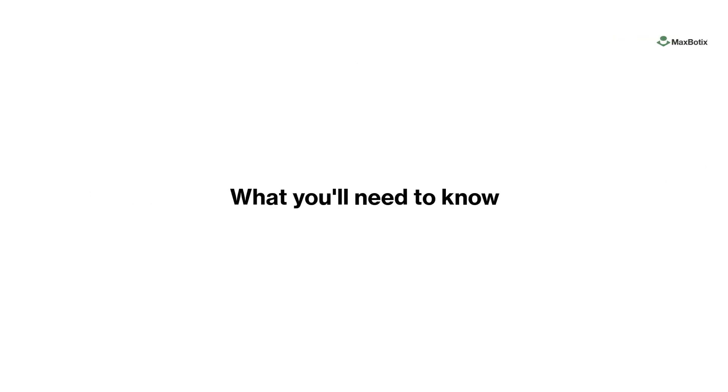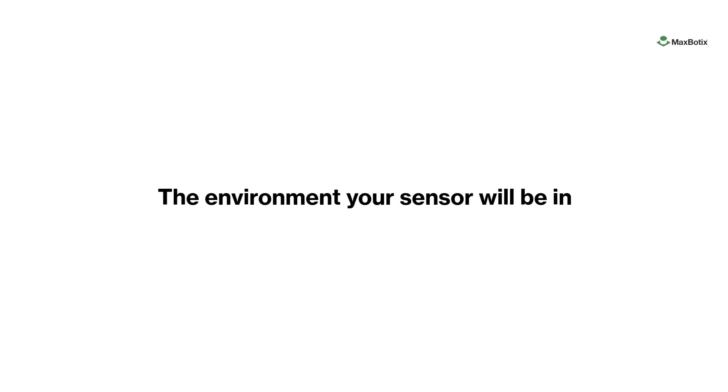Here's what you'll need to know: the environment your sensor will be in. Our sensor environments are categorized as exposed, which is weather resistant, and protected, which is commonly used indoors and in protected areas.